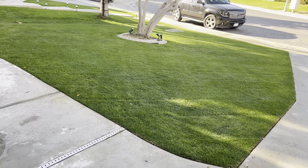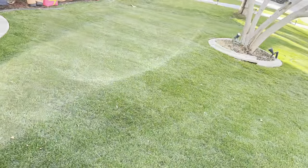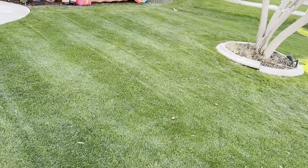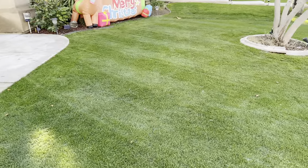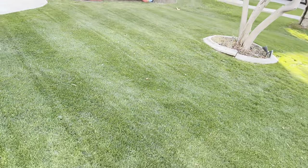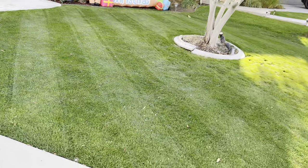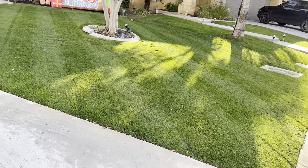Recently I threw down some Humic Max 1608 and I'm absolutely loving the color. I have toyed around with the idea of possibly throwing down some additional liquid iron just to give it an extra pop, but for now we are absolutely dominating the neighborhood. Cannot complain about the stripe action or the color.